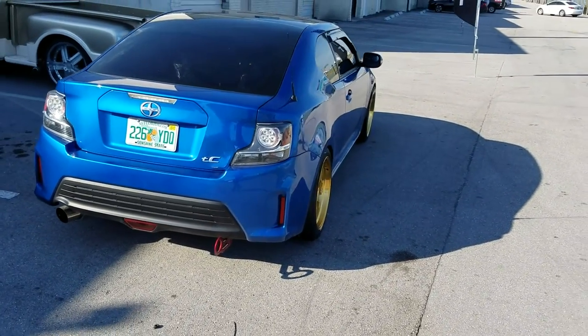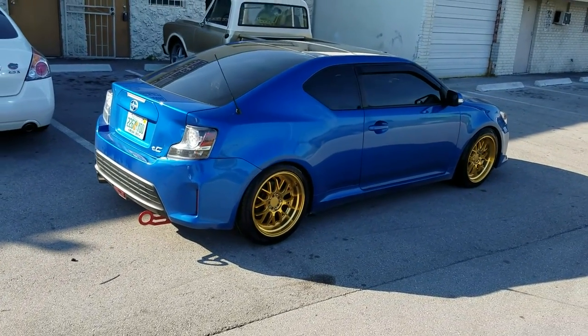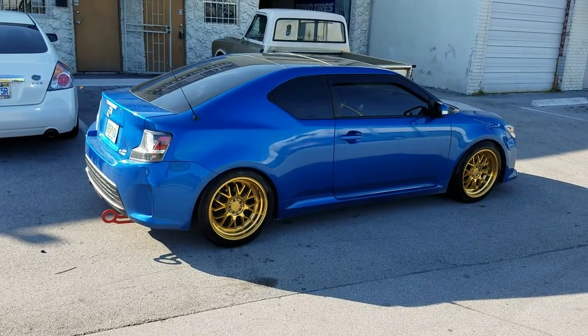You can find these online at DubsandTires.com or call us at 877-544-8473. This is your boy KB from Dubs and Tires TV.